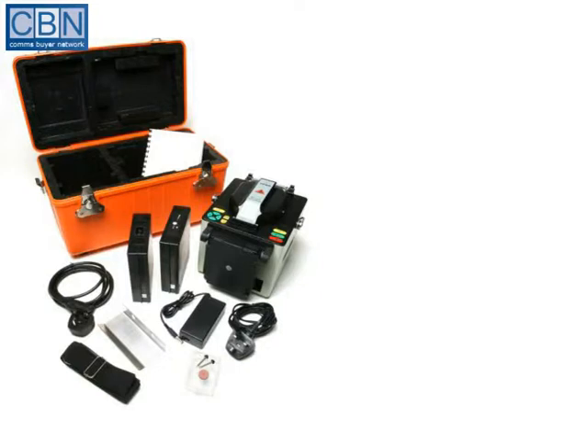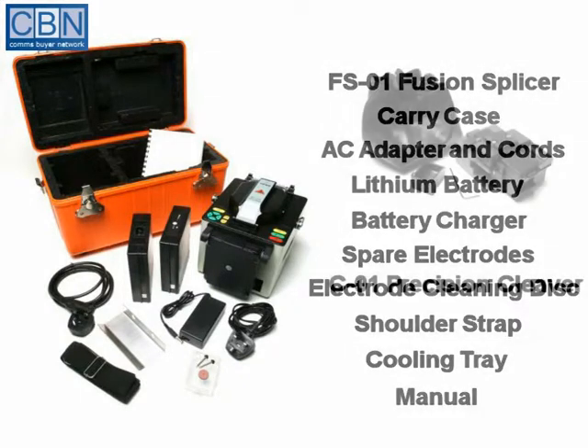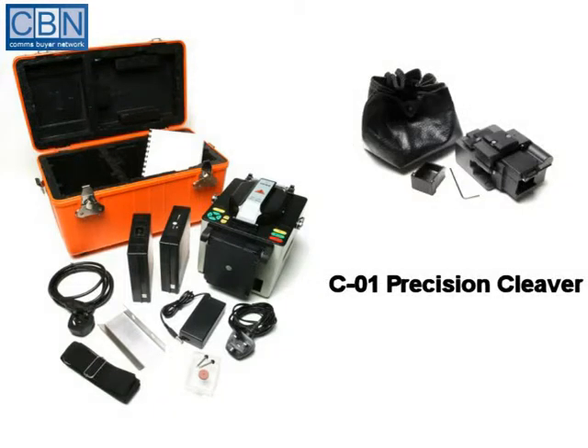The TCM FS01 Fusion Splicer Kit includes a Fusion Splicer with carry case, an AC adapter with mains and vehicle cords, a lithium battery and battery charger, a spare set of electrodes with an electrode cleaning disc, a shoulder strap, a cooling tray and an instruction manual. The kit is also supplied with a C01 Precision Cleaver.